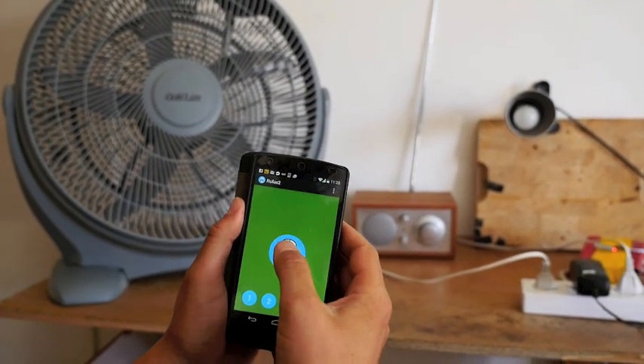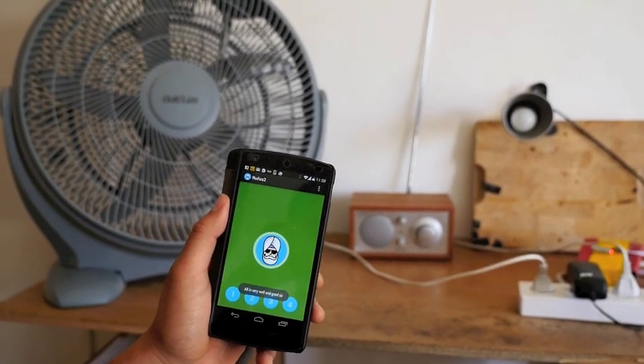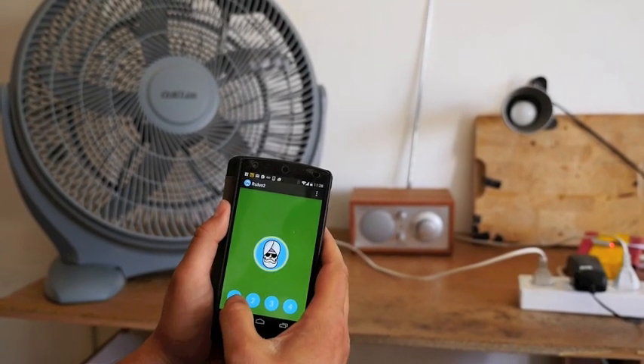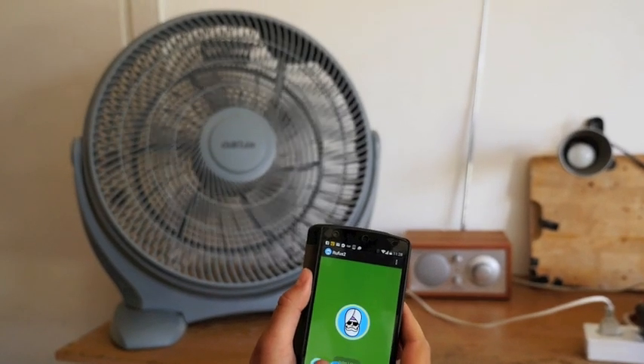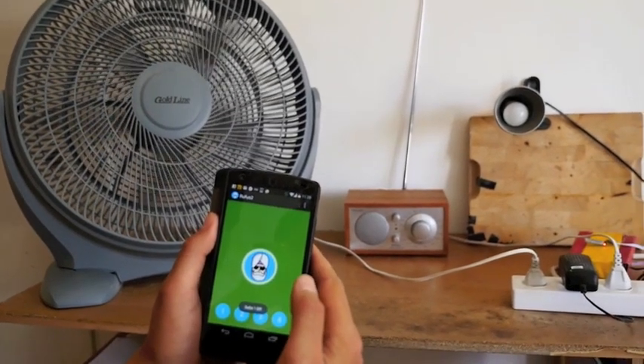First you connect via Bluetooth to the Arduino-connected relays that control a few outlets here. Now I can, using the buttons, turn on the fan. And in addition to the buttons, I can turn it on with voice commands.